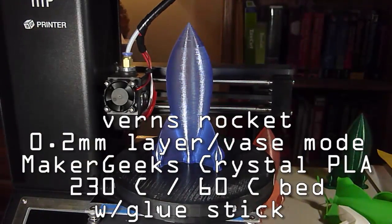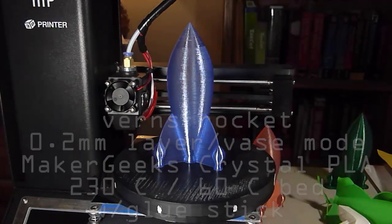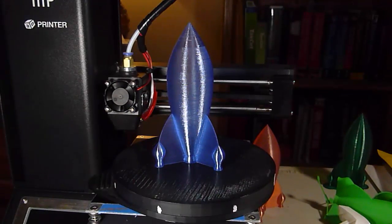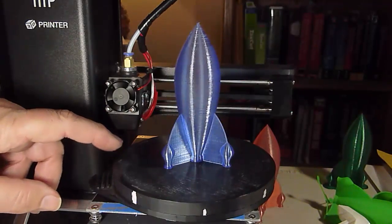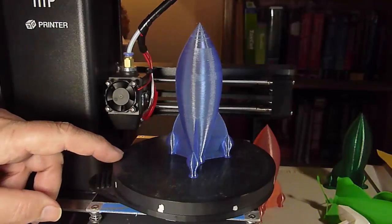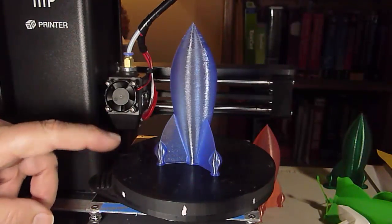Repeating it without a raft, but with one addition: I put glue stick down on the print bed. And it held beautifully and released very easily. You can see that's a really nice print — nice and solid.